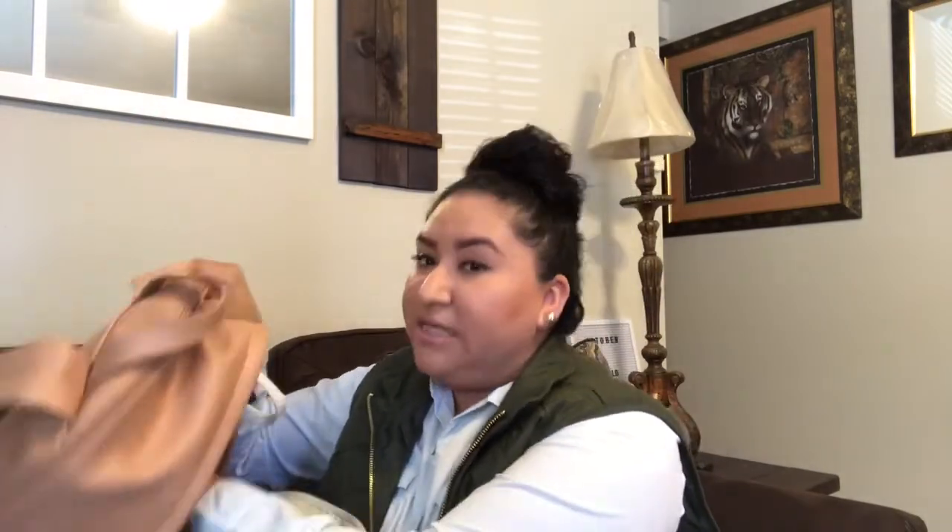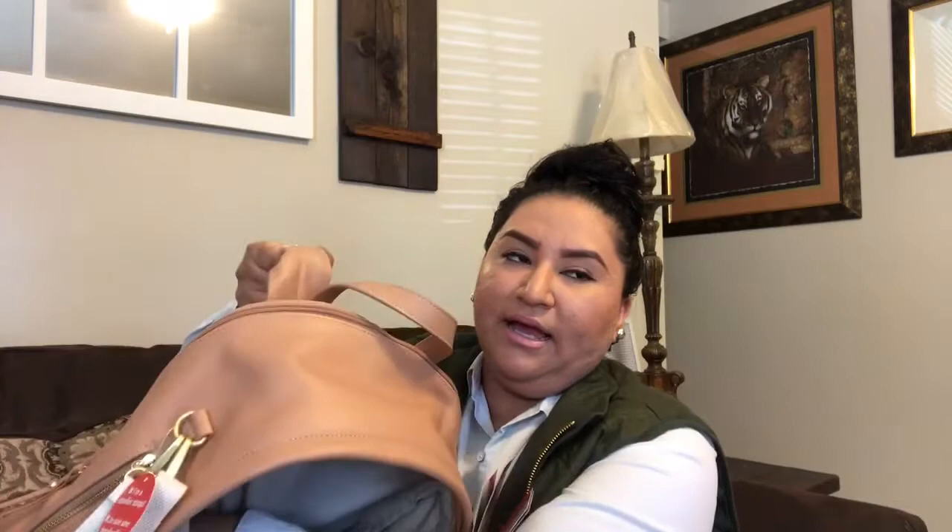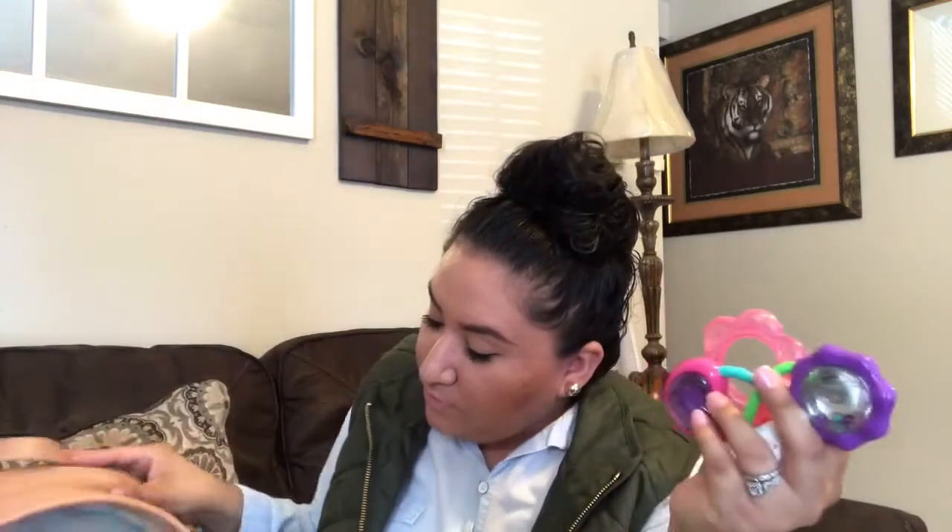In another pocket I have two toys — a rattle and a teething flower ring. As you can see, this is a really big spacious diaper bag. If you can find it on Amazon it's so good for $79.99, and if you have Prime you can get it within two days.